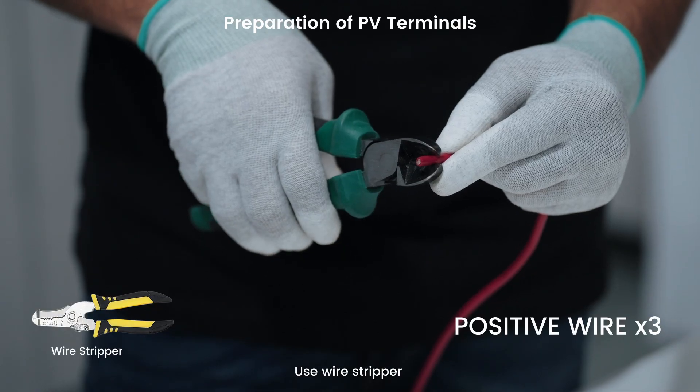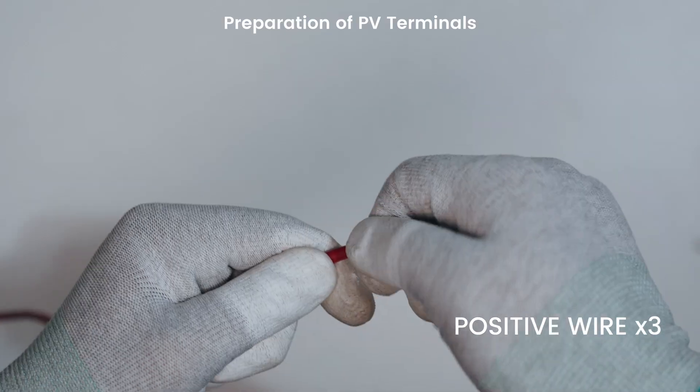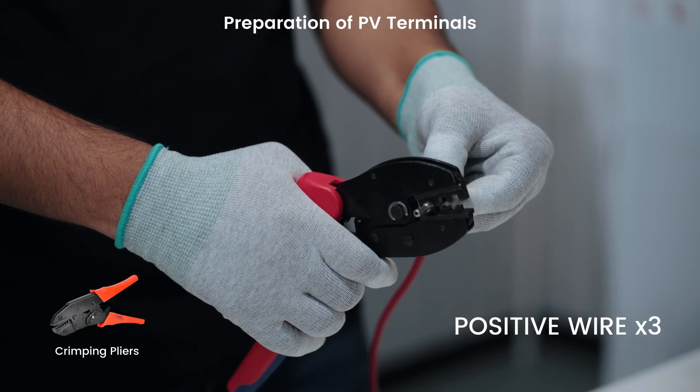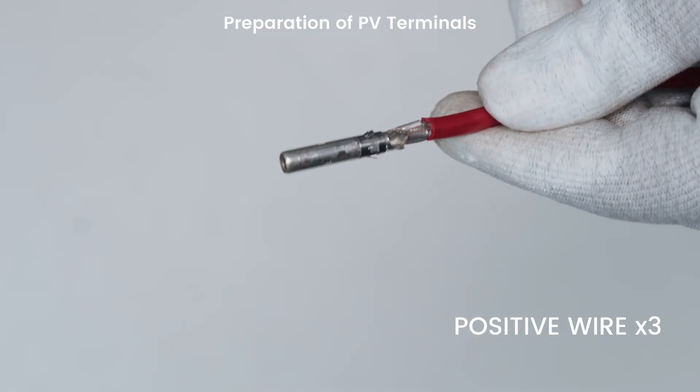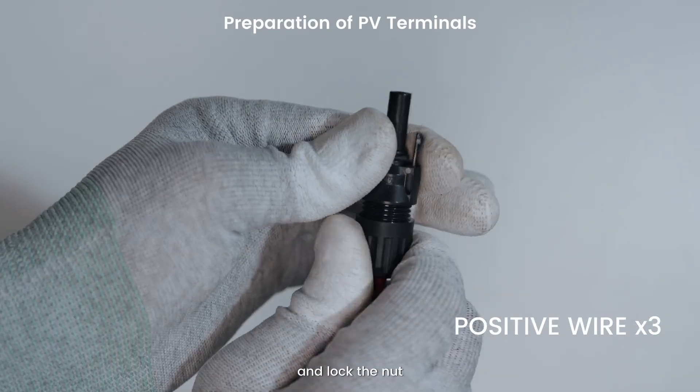Use a wire stripper to strip the positive wire insulation layer to a suitable length. Insert the wire into the terminal. Insert the terminal into the positive PV connector and unlock the nut.